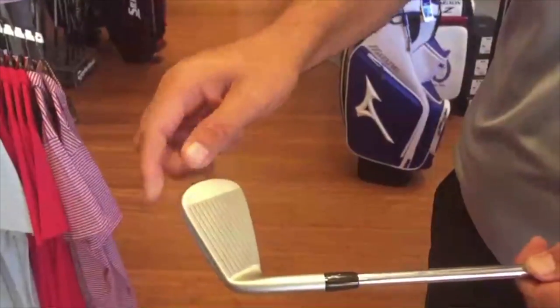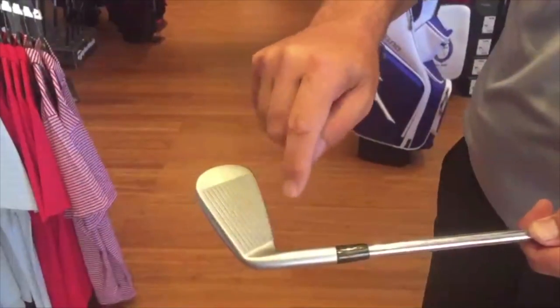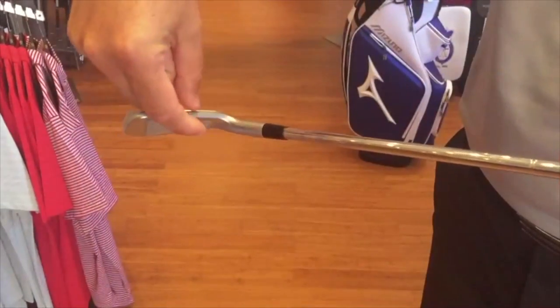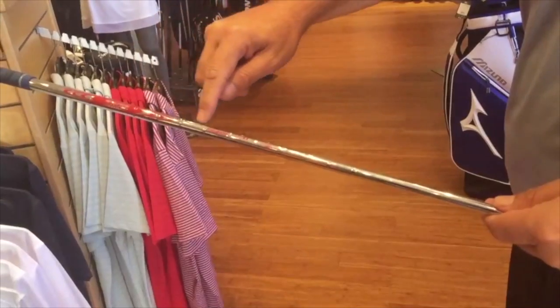You'll notice that the Mizuno JPX 900 forged does have a medium sized top line, which should suit most golfers. The look is fairly classical and it will create more confidence when you address the ball.